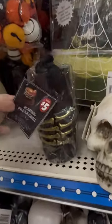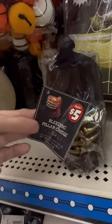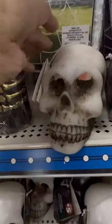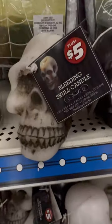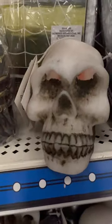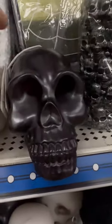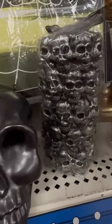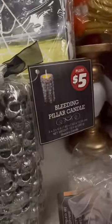Check out these candles they have at Dollar Tree for $5. They're called Bleeding Candles. They have this black pillar one with the gold skeleton hand, this skull which bleeds red wax out of its eyes, and a black one that also has red wax inside that comes out the eyes. This pillar candle is also a bleeding candle.